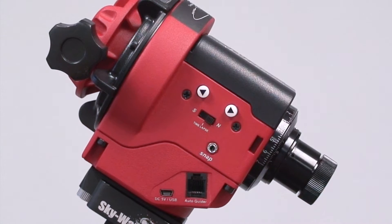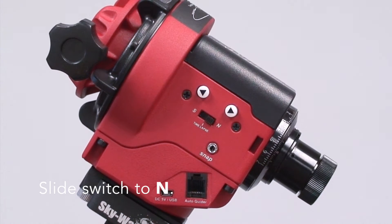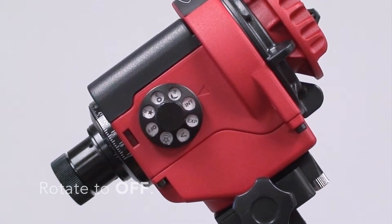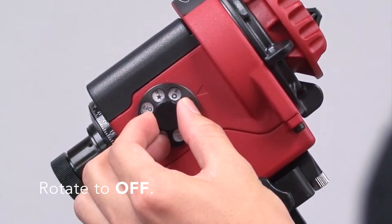Set panning direction. As the video was panning from left to right, select switch to N. Rotate the mode dial to OFF to save the configuration.